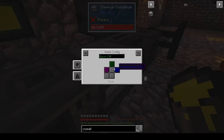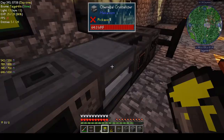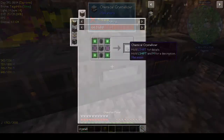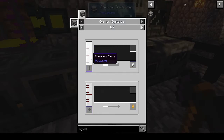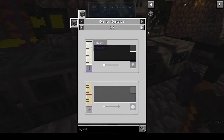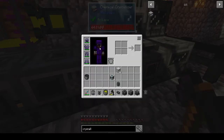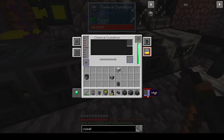Looking at the side config — gas is purple, none, gases, energy. What is lithium? Is this a gas? Clean iron slurry — slurry is not a gas, that's a liquid. But gaseous brine and lithium... chemical oxidizer. I'm totally lost because slurry is not a gas. I want it to be disabled.